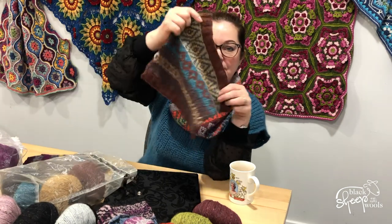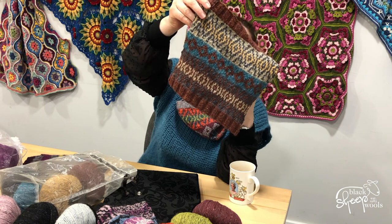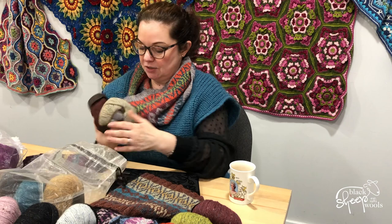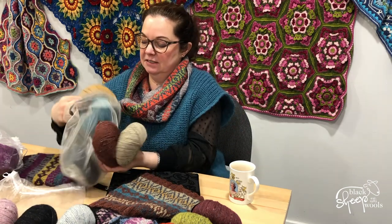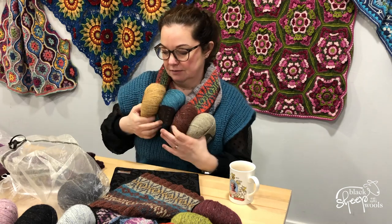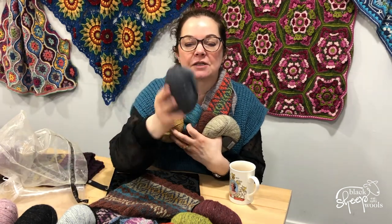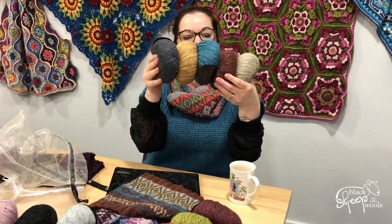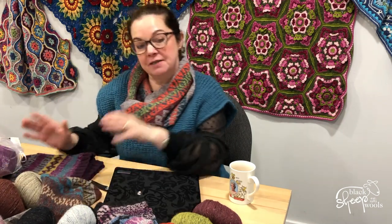There are five balls in the frozen colorway. Then we have the cumin colorway — again I don't have a full cowl, but this is the sample. There are some incredible photos for all these colorways on our website, so make sure you take a look. This is cumin — a nice autumnal feel, and that steely gray color, which is one of my favorites in felted tweed.